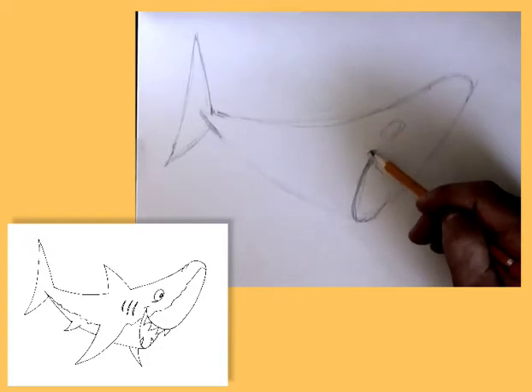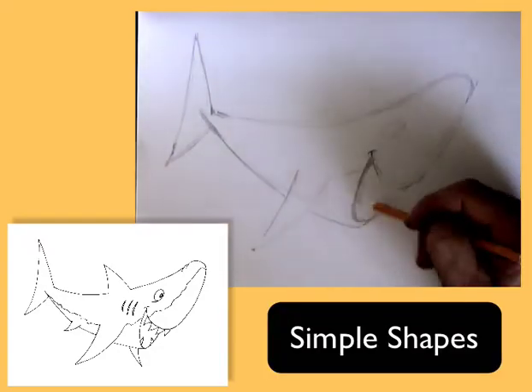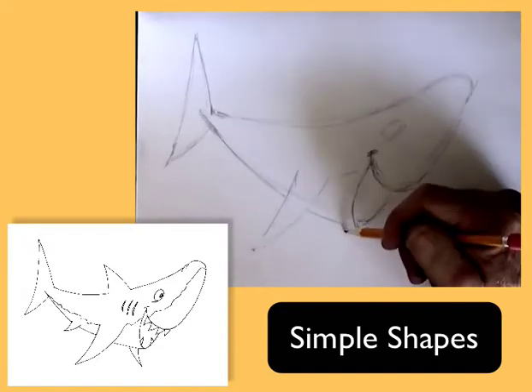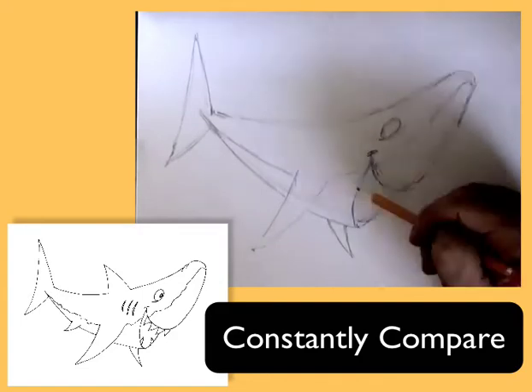Whatever plan or approach you do utilize, remember to draw lightly, utilizing simple shapes to get proper placement and proportion, and constantly compare your drawing to what you're drawing.